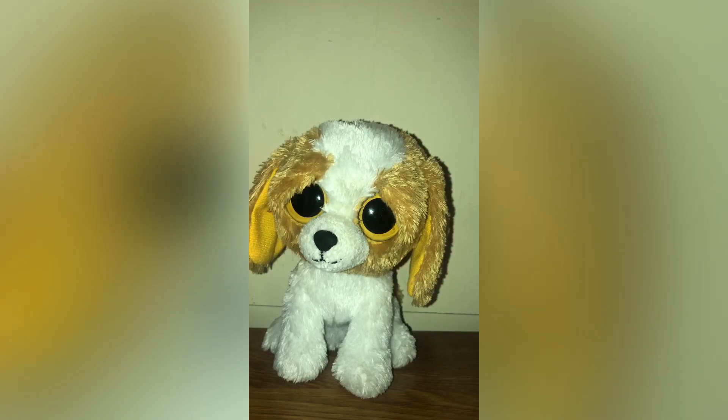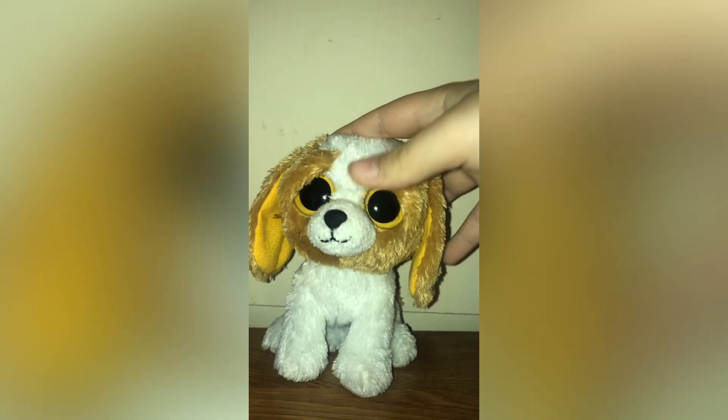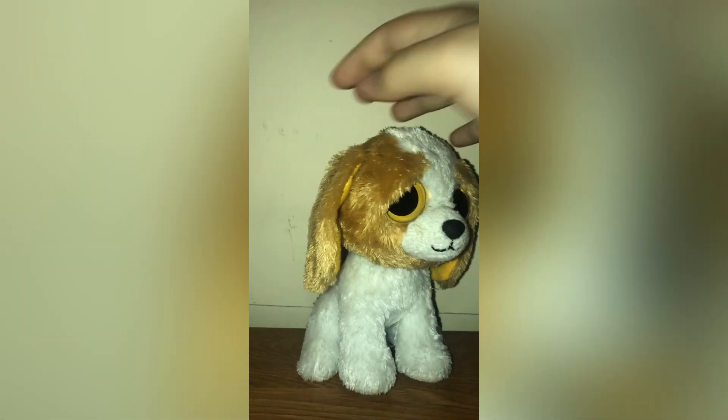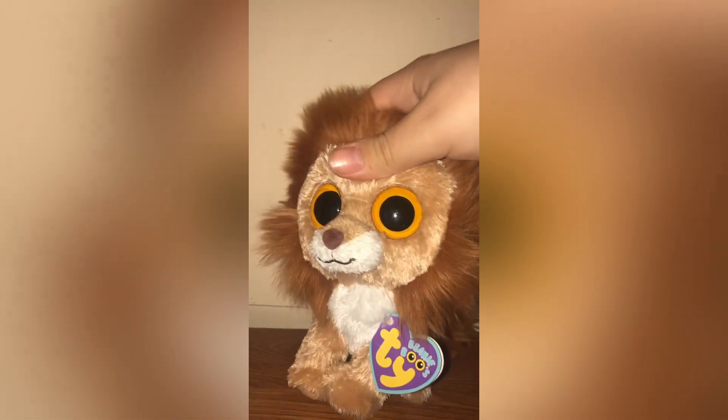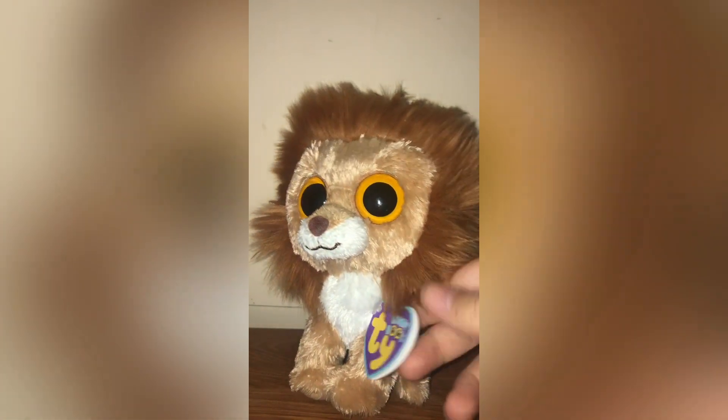Here is Cookie. I think Cookie is just such a cute Beanie Boo — I love the eye color and the color under her ear. She's a really cute beagle design and I think the name suits her well. She is also from 2011.